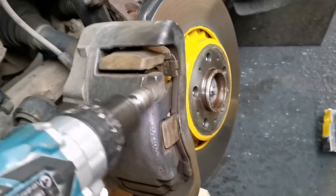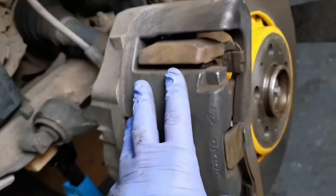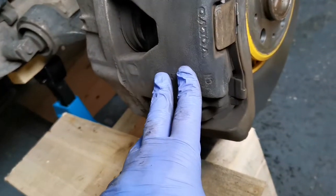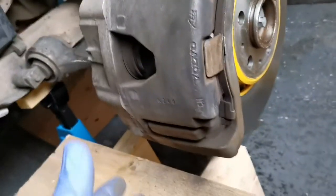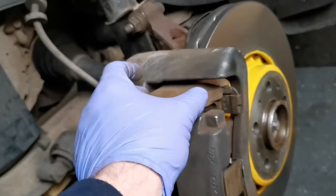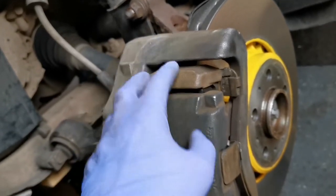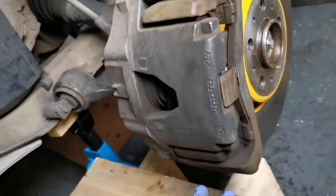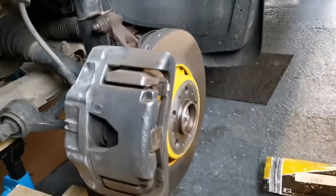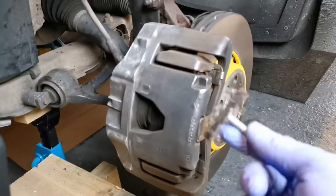There are a couple of different attachments you can get to get into the little corners and stuff. I'm just going to give this a going over first while it's in place, and then I'm going to get the caliper off, rest it somewhere, take the pads out. The caliper comes away in two parts which will make it a little bit easier to paint. I'll give it a clean up with the drill — this one was quite effective at getting most of the dirt off.